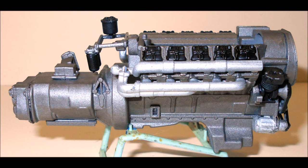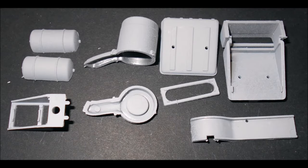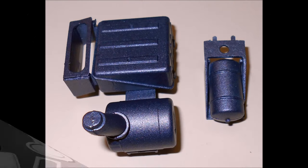Now assemble the remaining parts of the motor that were painted different colors and finish the motor assembly. Assemble the battery box, the exhaust can, and the air tank, and paint them the same color as your chassis.